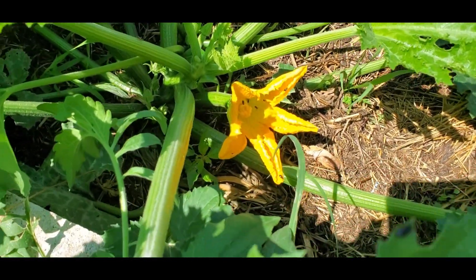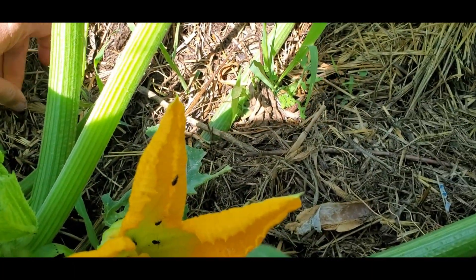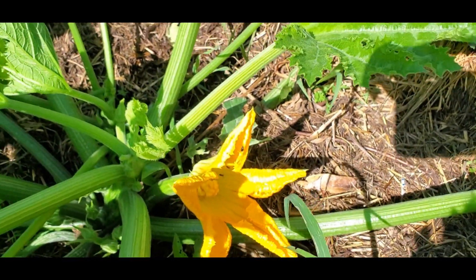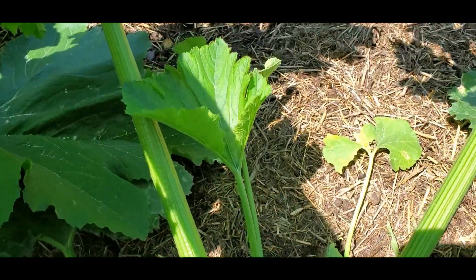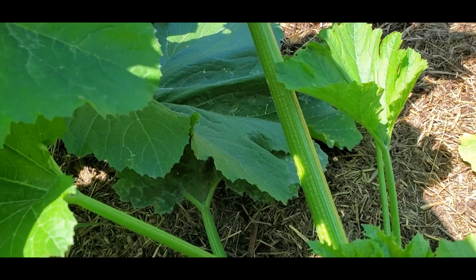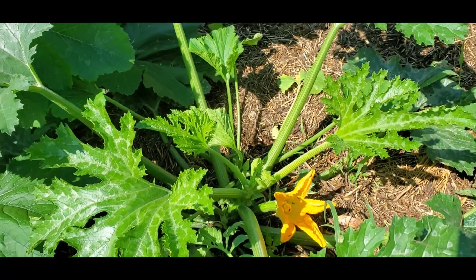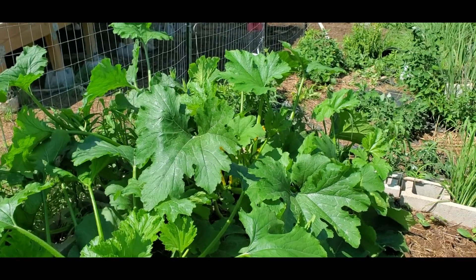For some reason all my squash are producing female flowers first — and there are some squash bugs, speak of the devil! I kill them when I see them because they will really kill your plants. Here are some eggs — I take those off and squish them. You can also use tape to remove eggs.